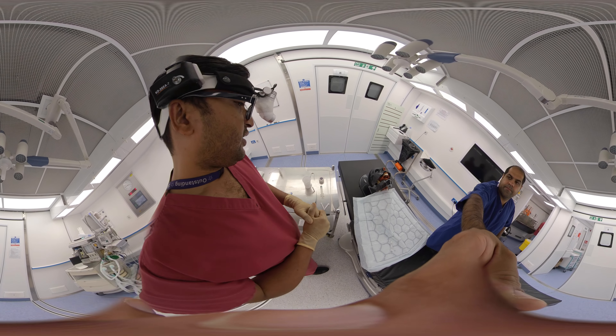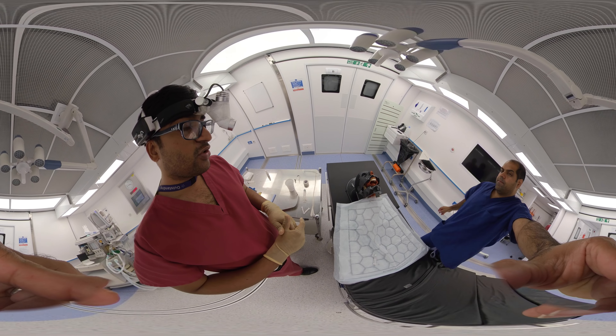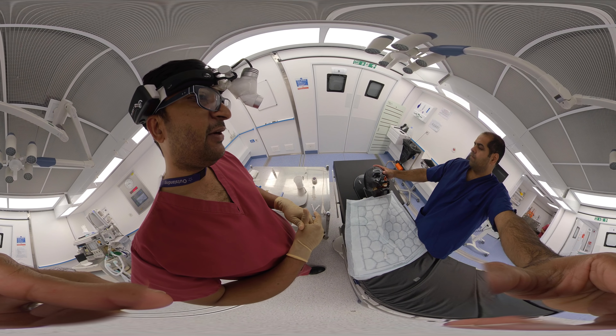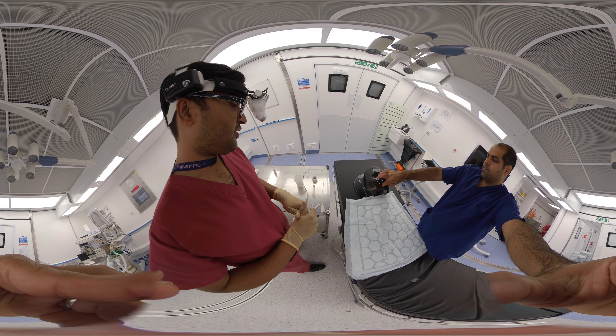This procedure should be done only if the bleeding is not controlled even after anterior nasal packing, or if there is any suspicion of a post-nasal bleed. After getting consent from the patient, we proceed.